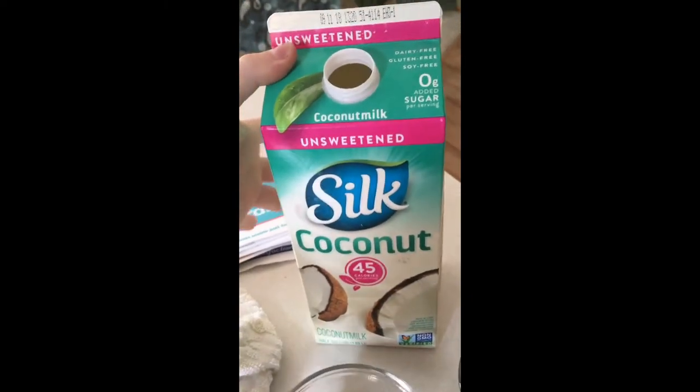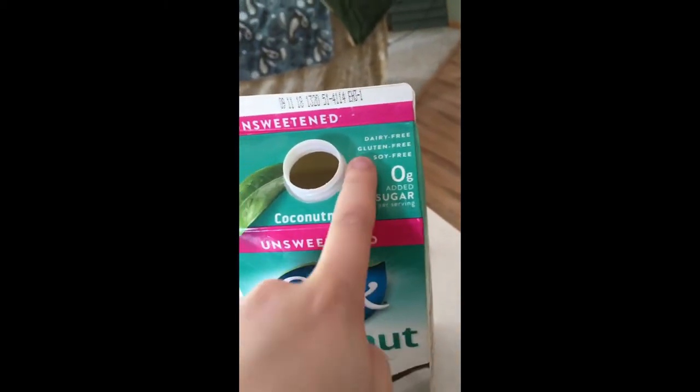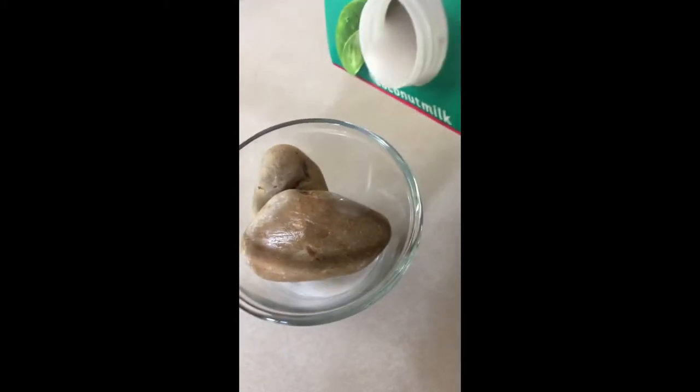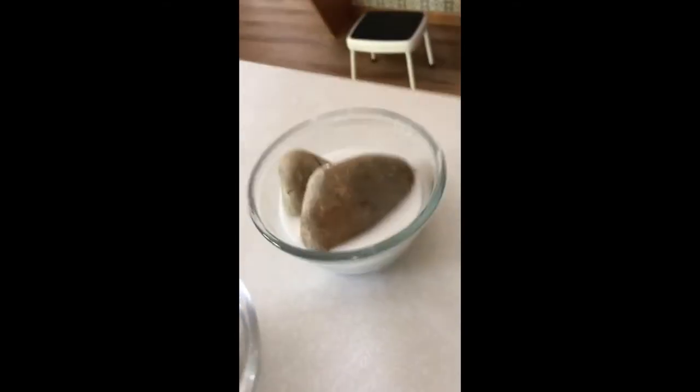I recommend unsweetened coconut milk because the sugars aren't exactly the best for them. I'm very careful to get dairy-free, gluten-free, and soy-free just to be sure it is pure coconut milk. You just fill it to your desired amount — I'm going to give them about this much, which isn't too much, but they'll be eating it for a while.